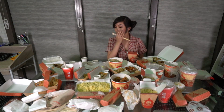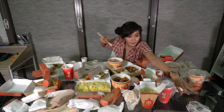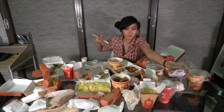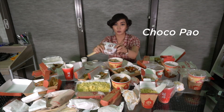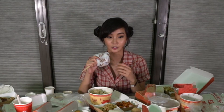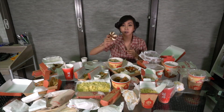Pork chow fan — okay, so we tried the beef chow fan earlier. Let's try this. For me, it's a bit sweeter than the beef. Next up, I think this is the last one we haven't tried — it's called the Chokopao. That's perfect for me. Look how cute it is! There's chocolate filling — Chokopao is so cute I don't want to eat it.